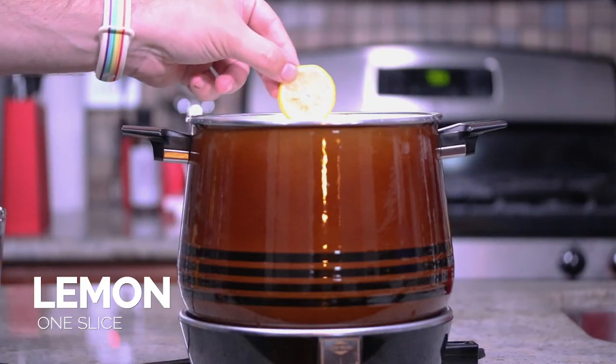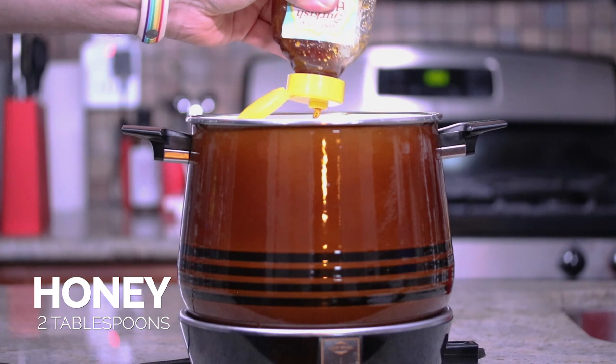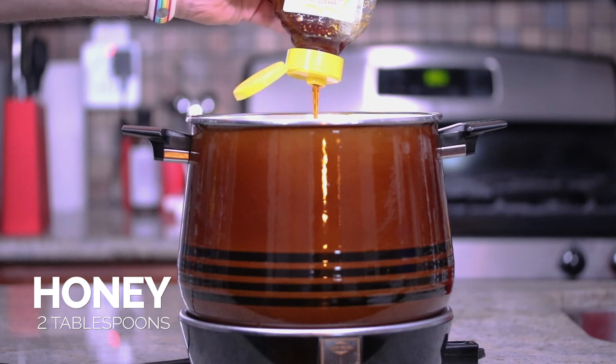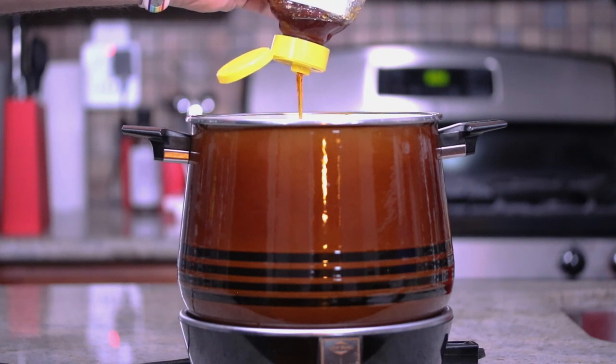Now that the mocktail has been steeping for about an hour, you want to add in a slice of lemon and add in your honey. If you like things sweeter, totally okay — you can add a little bit more honey. This is a little bit on the under-sweet side, but use as much as you want. Make it your own.